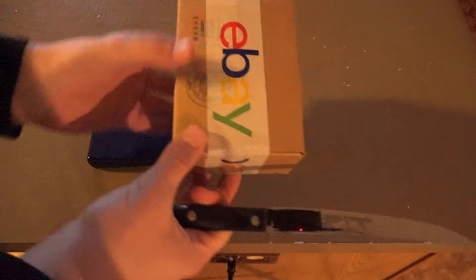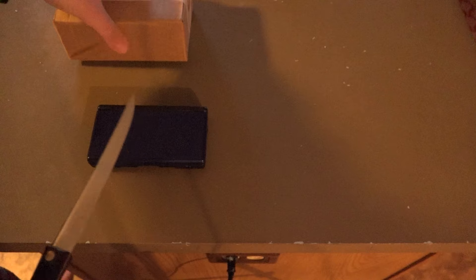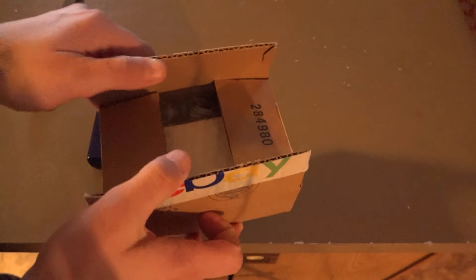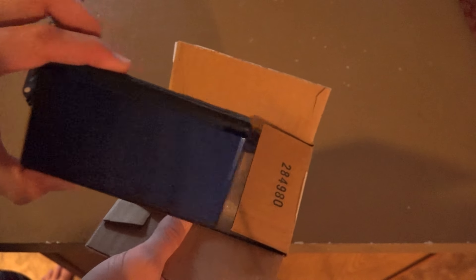Why open it off-camera when I can film it instead? Got me here a Nintendo DS — well, I have two of them. This is a legit one, and this is not a legit one, or they claim it's refurbished. So we'll go ahead and see. I'm very curious as to what this looks like, and we'll get to compare it to a real DS.